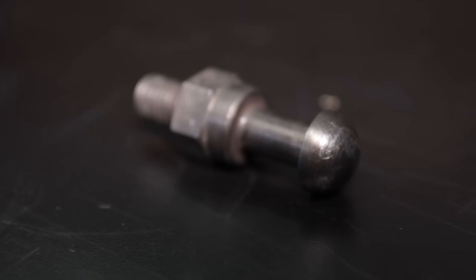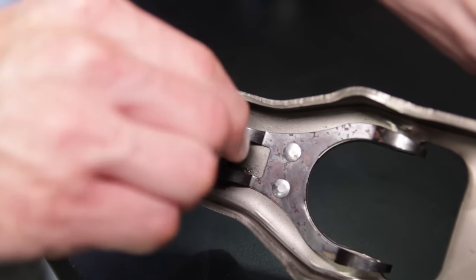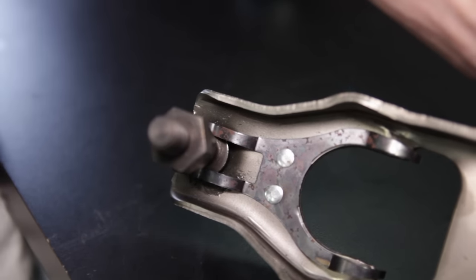Over time the pivot stud takes an enormous amount of abuse from all the spirited driving, which can cause premature wear to other drivetrain components. This particular pivot stud covers a wide range of manual-equipped Mustangs throughout the 1979-2004 era.